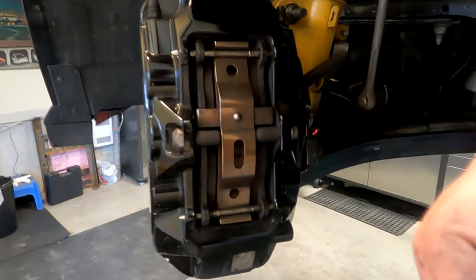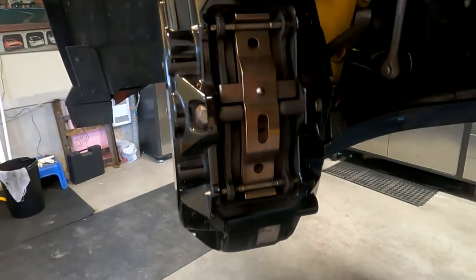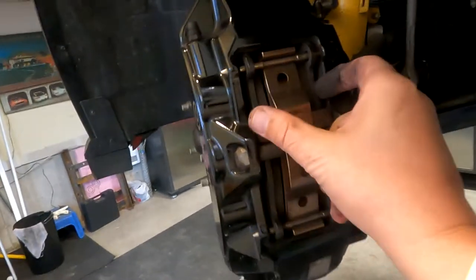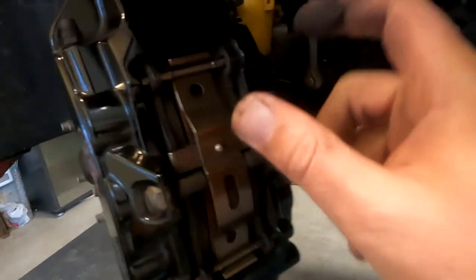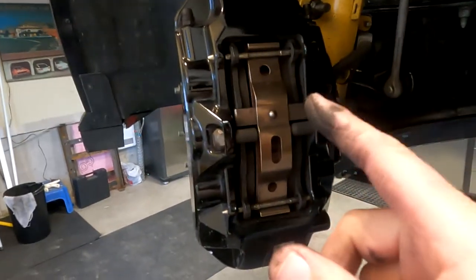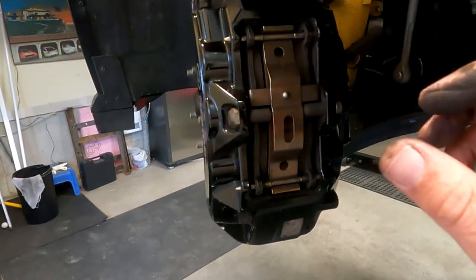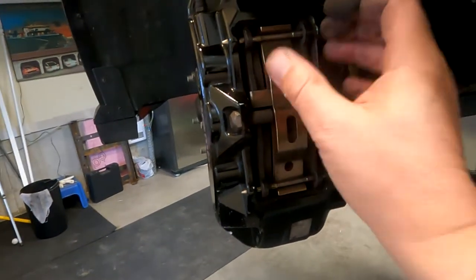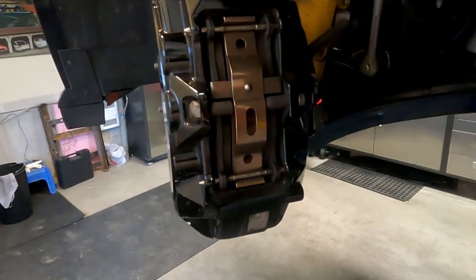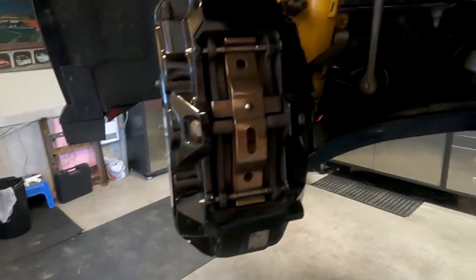When you lower the car, press the pedal a couple of times just to make sure the pads seat themselves properly. On your first ride go easy, because the pads will need to match and settle on the rotors. If you're not comfortable or don't understand how brakes work, go see a professional to do this.